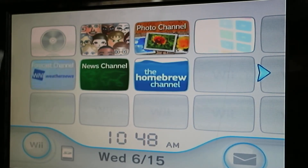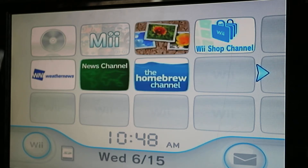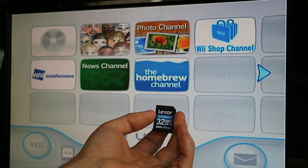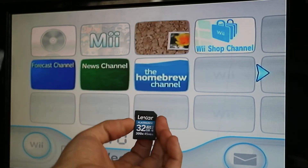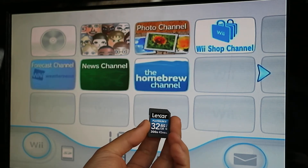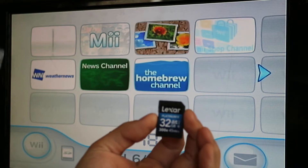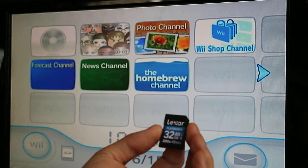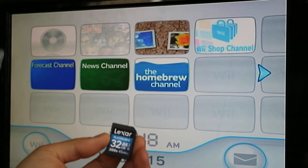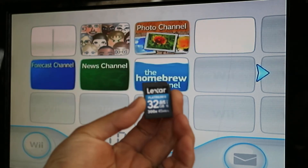We have the homebrew channel installed. The next step is to take the files from my Dropbox and copy them all to your 32 gigabyte SD card. Try to get the fastest SD card you can — I usually get a class 10 U3. I'm going to build it on this 32 gigabyte Lexar, which is a U1. A U3 is preferable but the U1 seems to be fine. I've copied all the files from the Dropbox link, so I'll plug this in and we'll get started.